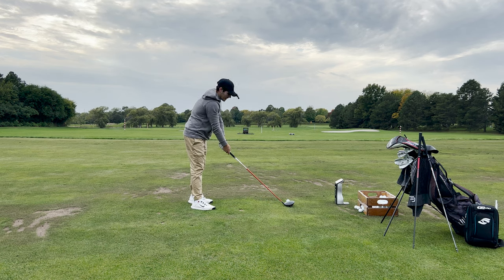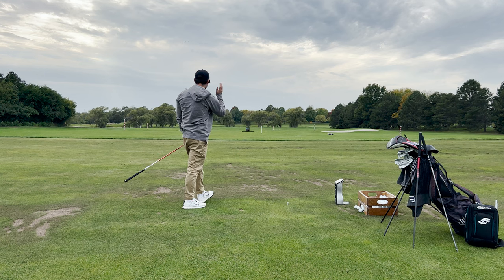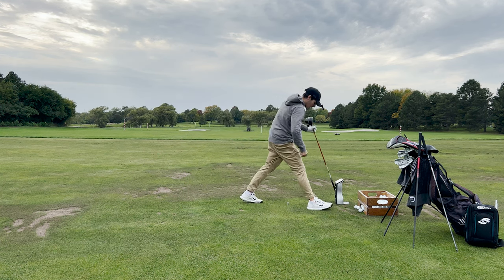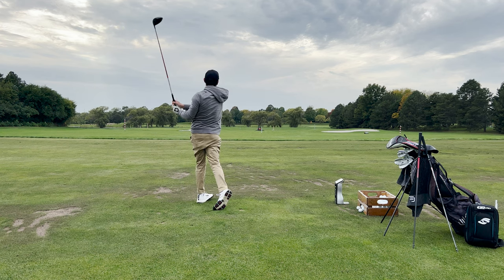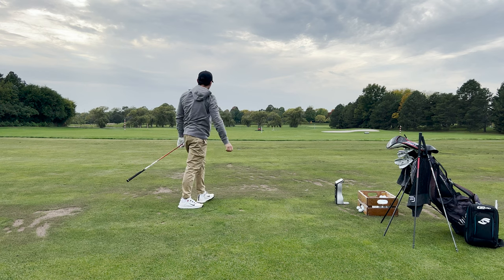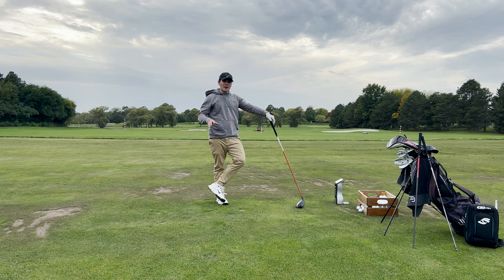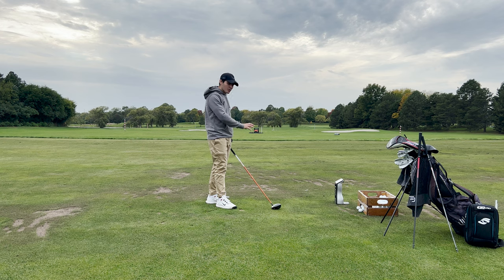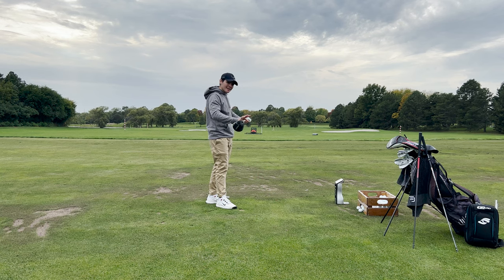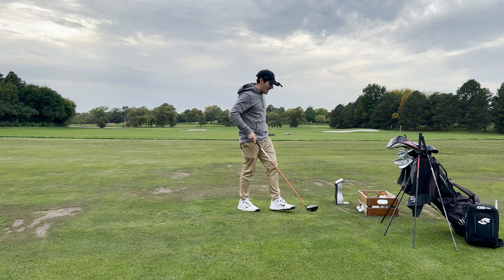Going a couple more with the Di. Once you get dialed in with this thing it's just consistent — 167, 12 launch, 2450 spin, 293 carry. That's a good one to finish on — 164, 14.6 launch, 2300 spin, 298 carry. For me personally if I was going to play this in a driver it would probably have to be like an 8X or 8TX, just because there is a little bit of looseness. You understand why people have moved on to stiffer profiles — although I really like this, there definitely is a hair of looseness you can tell exists with this shaft.